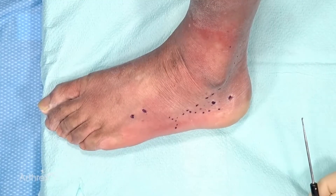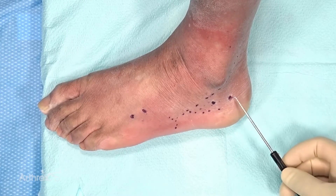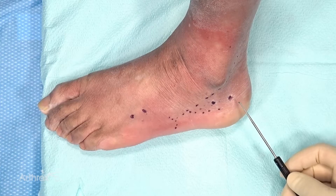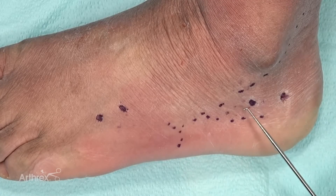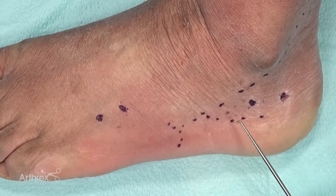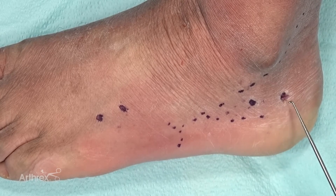In this particular case, we want to put on a lateral column spanning external fixator. We want to start with the calcaneus, and we've traced out the peroneal tendons here. As you get more distal, you run the risk of tethering them, so I make my pin sites a little bit more proximal than that.